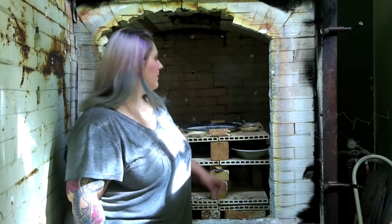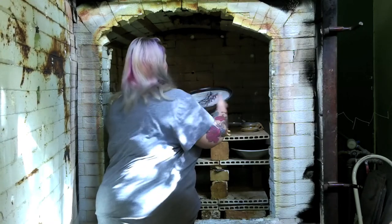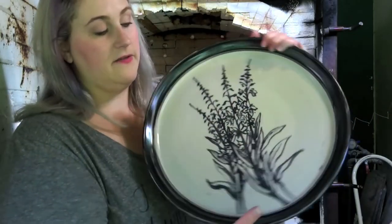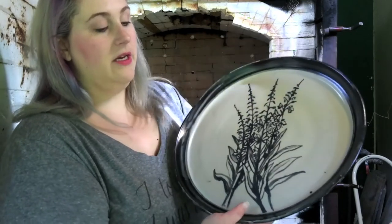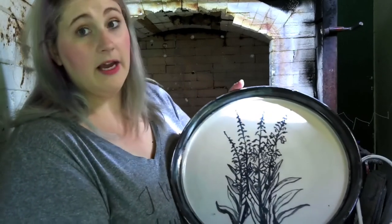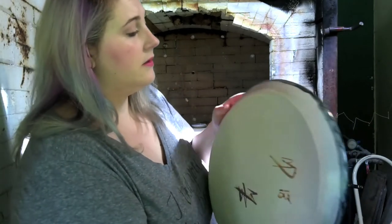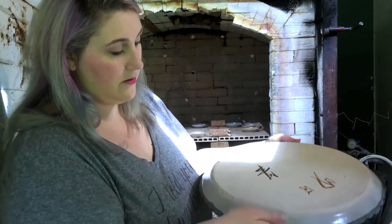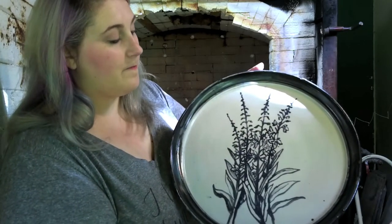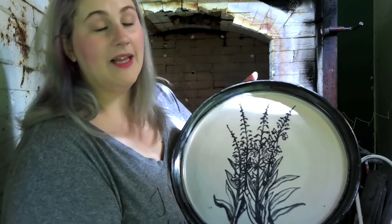We are about to take the platter out — you can see here it looks really, really good. Here is the fireweed platter — we actually have a fully covered rim, so this is an absolutely beautiful platter. Let's look at the back and make sure there's no cracks. Hey, we have a perfect platter — very, very pleased. This is going to be a fantastic piece for us to show; someone's going to get lucky and buy it.